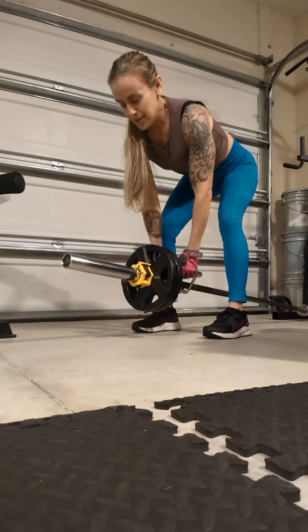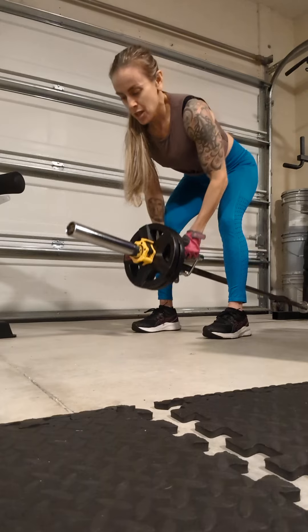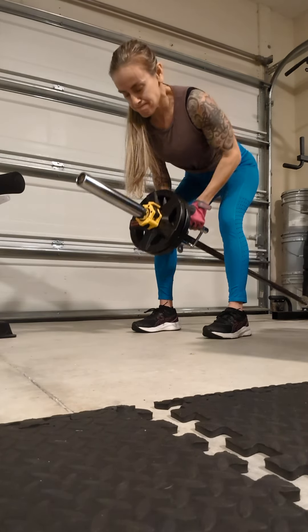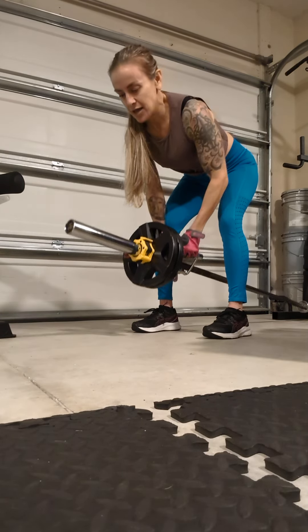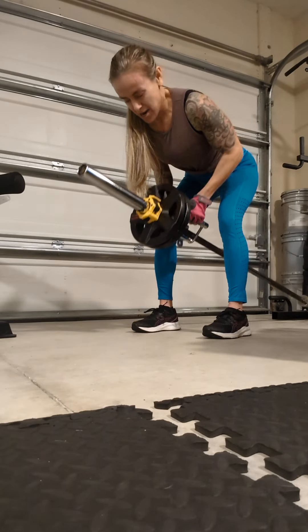I'm going to know what rep I'm on. I've got a great burn in my lats. I'm going to go for one more.